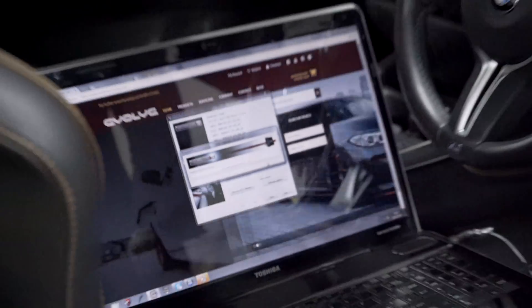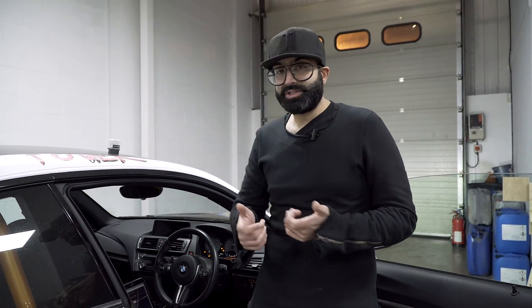On the old method where we'd physically unlock the ECU and flash it in, we would just be flashing in the data area. On this method we have to flash in the whole file. So on the old method it would take about one minute thirty. On this ECU — the M4 and M3 ECU — it takes about six minutes, and on the F10 M5 it takes around sixteen minutes, so roughly double the time.